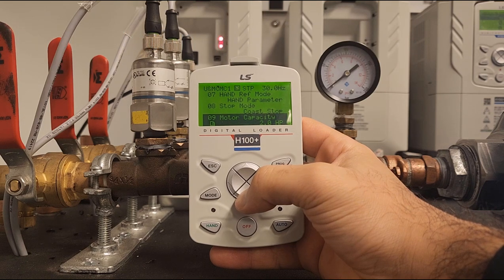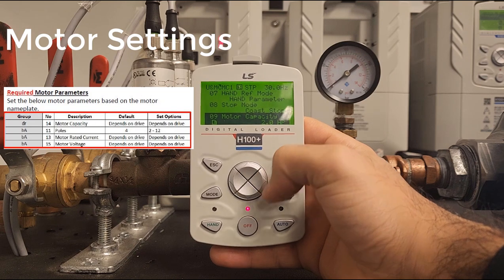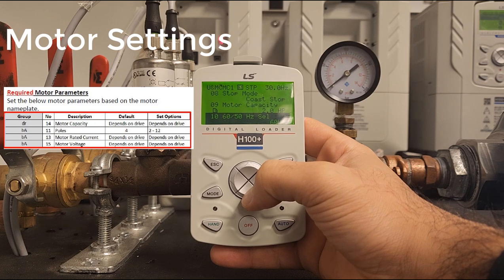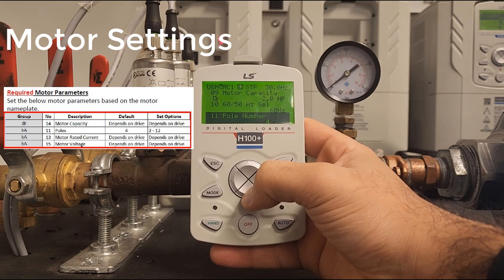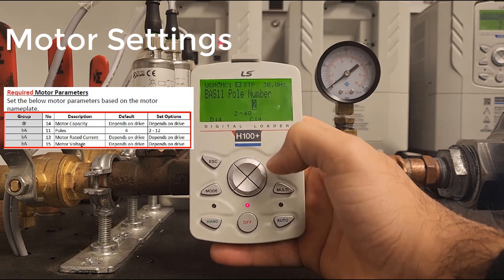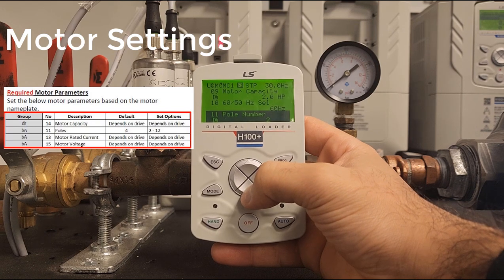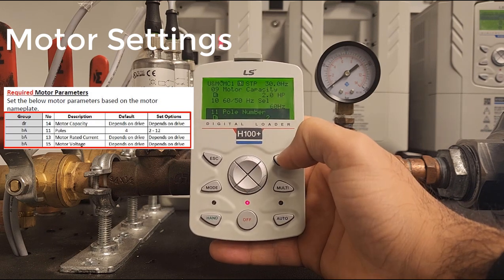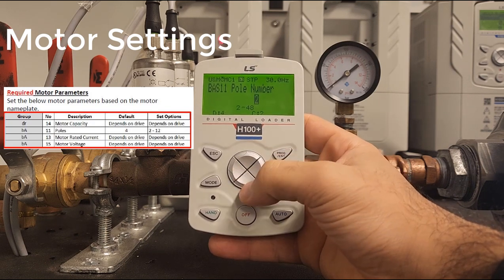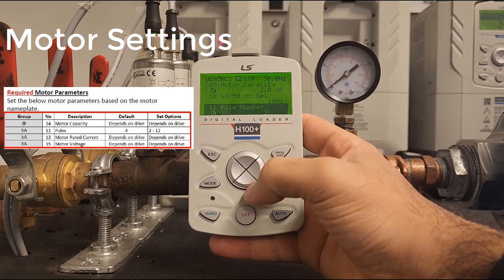Next we have motor capacity in horsepower. Our motor is at two horsepower so we do not need to change this. This is going to be the hertz selection for the motor — that's fine with us. Next we have our pole number for the motor. In our case this is going to be a two-pole motor so we will set it to two. To enter a parameter, press program/enter, switch values with the arrow keys, then press enter again to confirm.